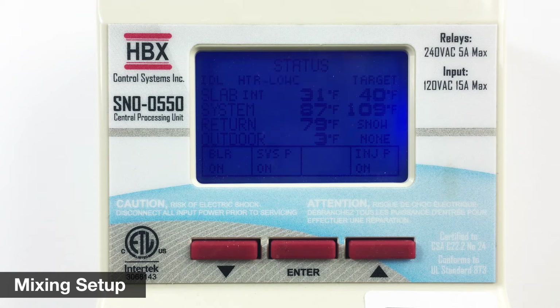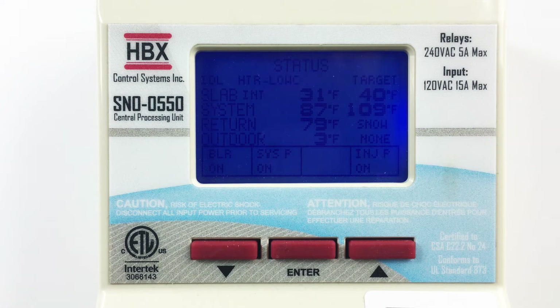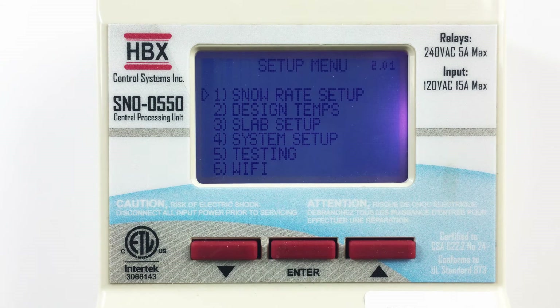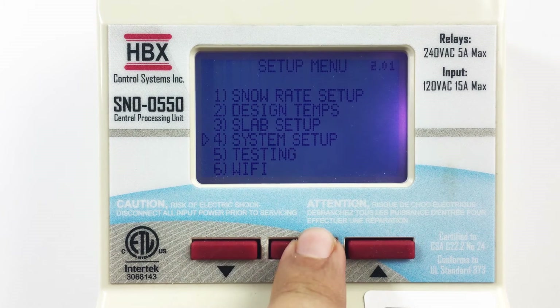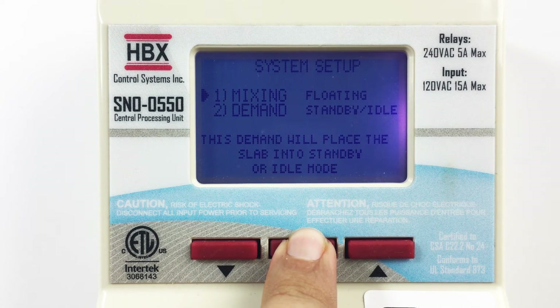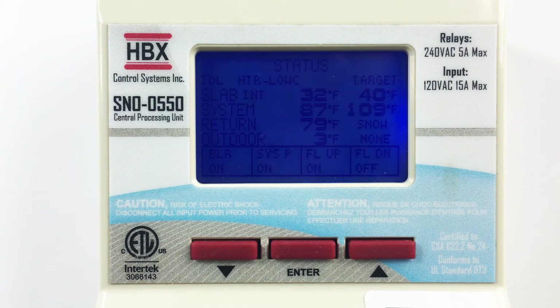The Snow 550 allows for injection or floating action power open, power close mixing valve. On the status screen, you will notice that the control is set up for injection mixing and the pump is currently on. To change to a floating action valve, simply press the enter button and this will display your setup menu options. Using the down arrow button, select system setup. You can now change the mixing type. Press the enter button once to fill the arrow, then use the up and down arrow buttons to change to a floating action valve. Press the enter button to return to the setup menu, and again to return to the status screen. Now you will notice that the injection pump has been replaced with a floating action valve up and a floating action valve down.